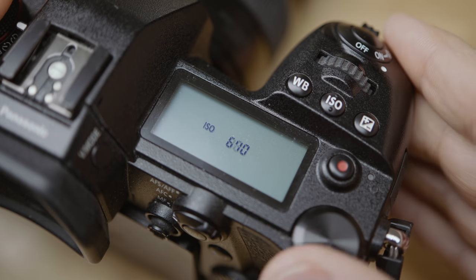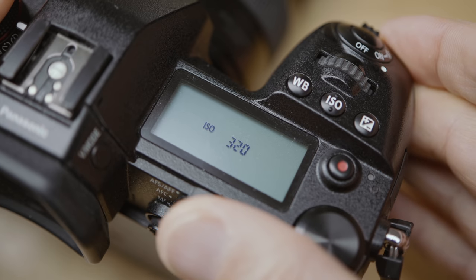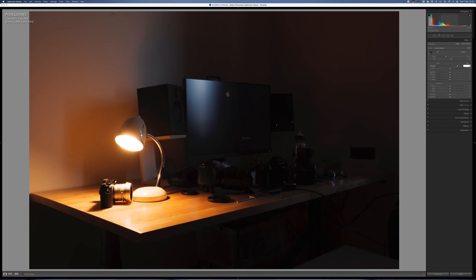For the RAW shooter there are two ways. The first is the conventional way: set the ISO on your camera according to the ambient light and take your pictures. The other way is to leave the ISO at a certain value, underexpose your pictures by up to four stops, and then adjust the exposure in post to get the correct brightness.